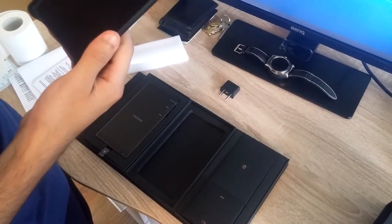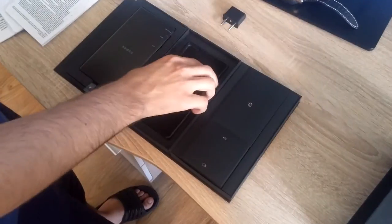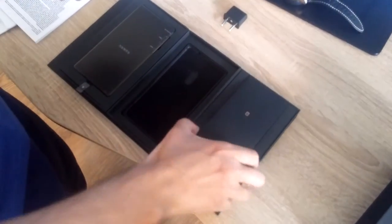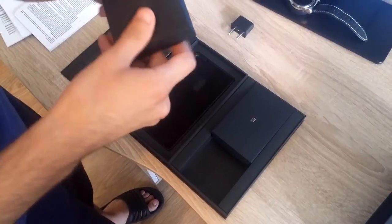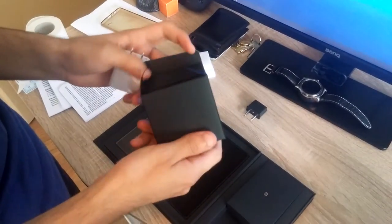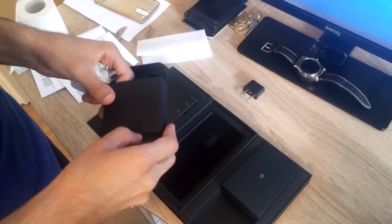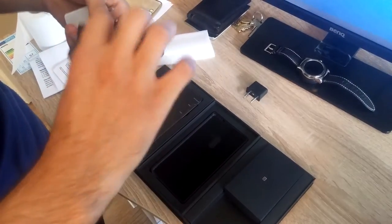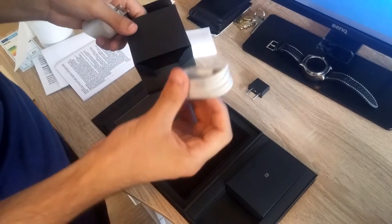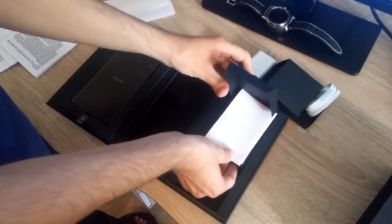This is the original cover that comes with the phone. And here is the charger — it comes with a Chinese plug or whatever charger. I don't know which country uses this kind of charger. I don't think it will be useful for me. This is the USB Type-C cable.